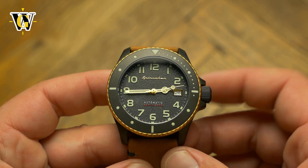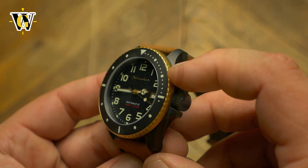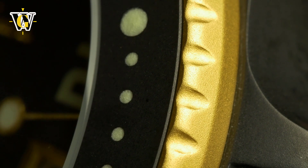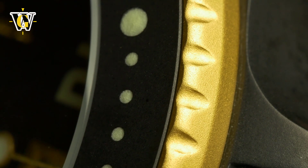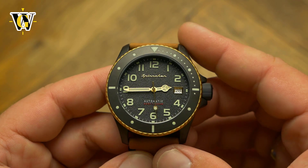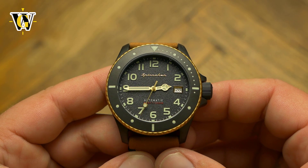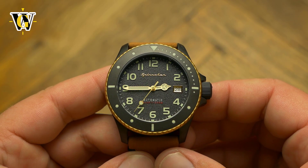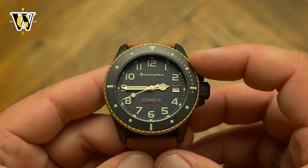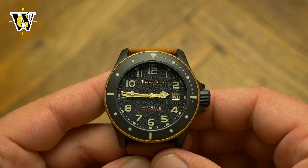The bezel is a combination of a matte black insert with lumed markers and gold colored grip. Although the teeth are pretty small and dull, operating the bezel is very easy. I guess it's down to the fact you have a large area to grab as the bezel is pretty thick, and partly it's down to the level of resistance that the 120 clicks give you. It's on the soft side but not too soft to make a turn on its own. Another impressive thing is the fact it lines up perfectly with the markers on the dial — something Spinnaker seems to be doing right.